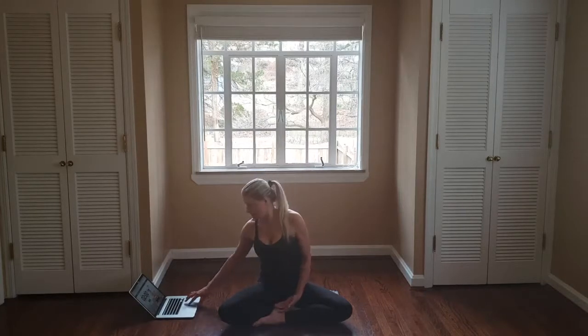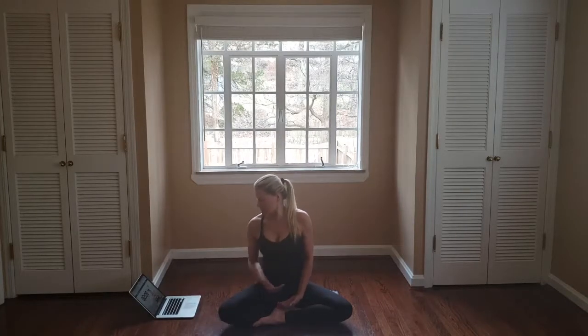Place your right hand over your left, in your lap or on top of your legs, and we'll begin. Start breathing in and out through your nose, and find a rhythm that's natural and easy for you.